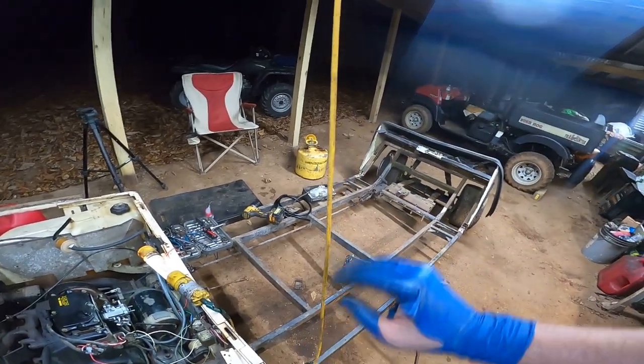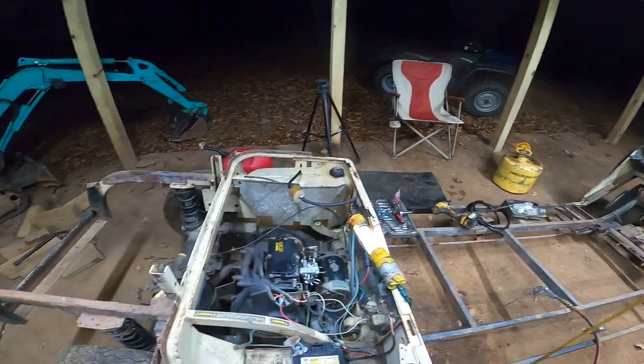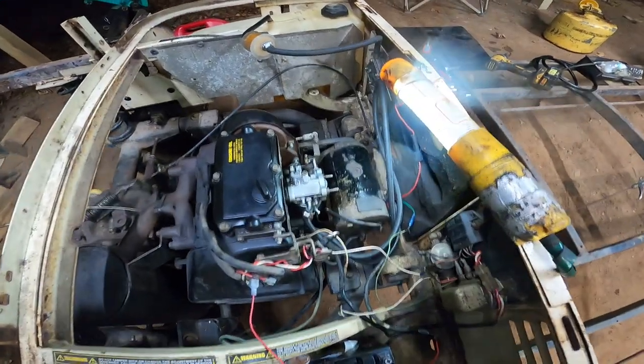Also we need some seats and a steering wheel and some throttle linkages and we'll be good to go. So I just did run it for a second.